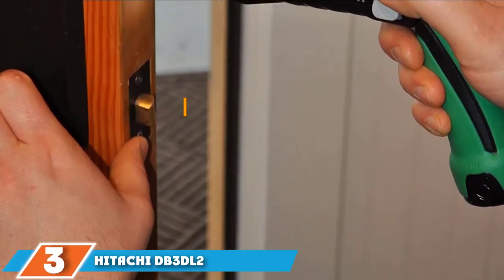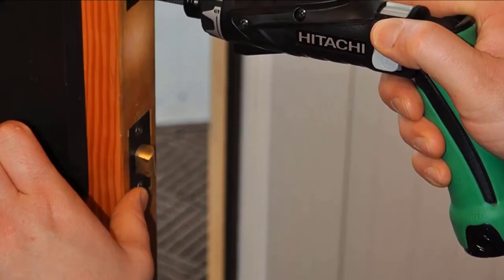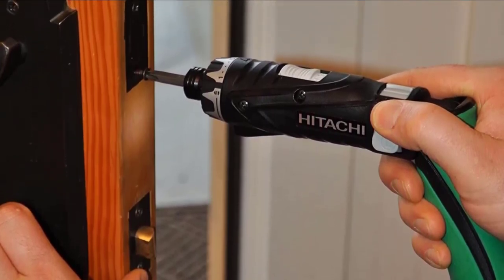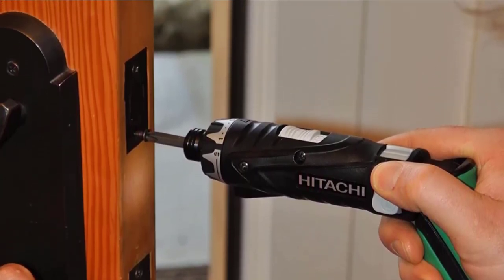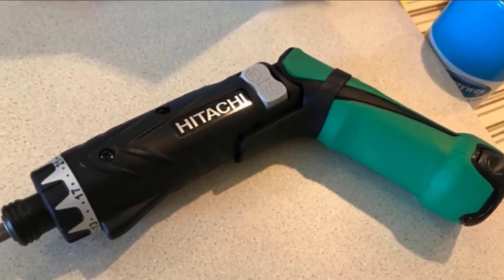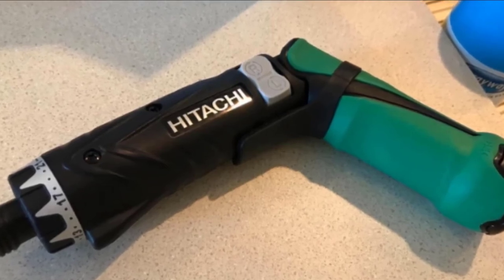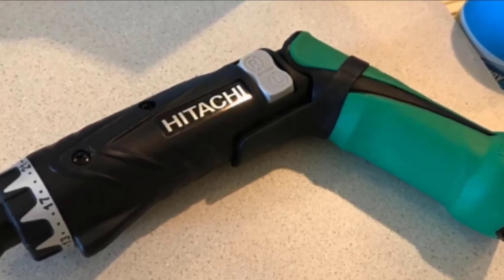Also at the number four position is the Hitachi DB3DL2 cordless screwdriver. This model is solidly built with a good balance and overall feel. The form factor is comfortable and the handle is a delight. Its lithium batteries provide enough power to last a few hours at a time. An LED light is convenient for dark areas like cabinet installation or electrical work, and the torque is impressive right up to the last few seconds of battery life. The clutch system is excellent for small driving work — very easy to dial in to the correct torque setting.